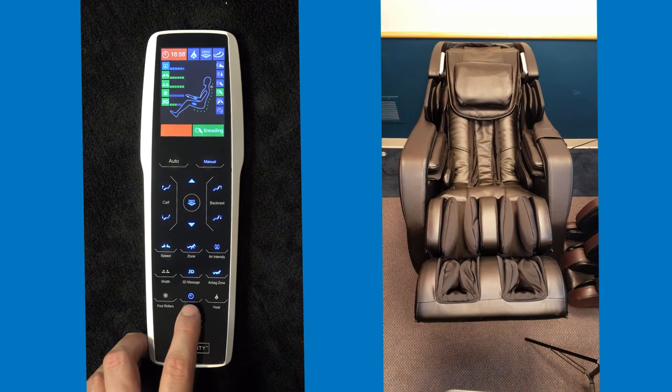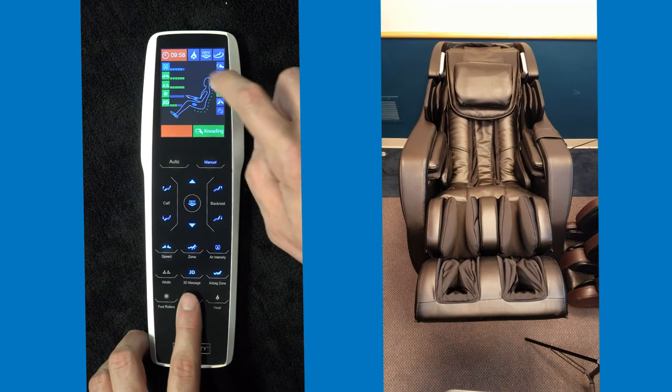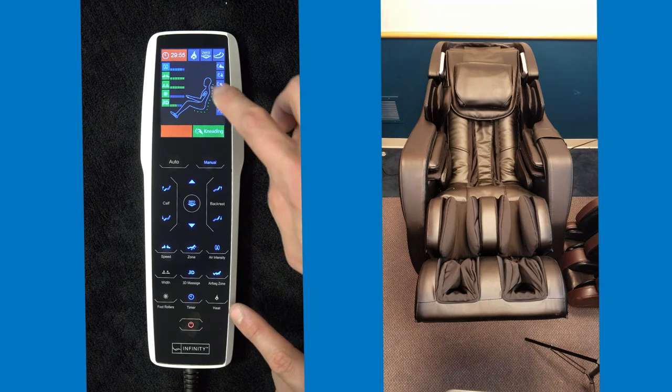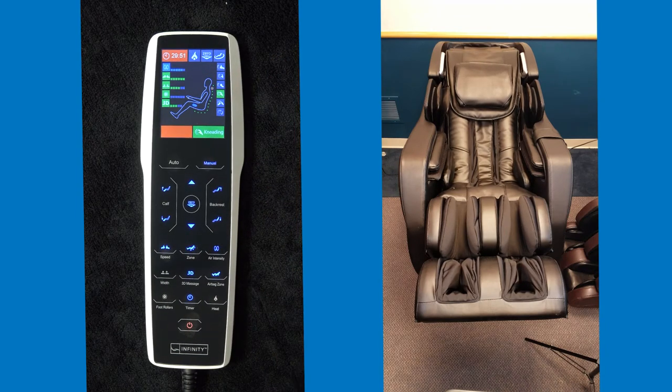We also have the timer. The timer can be set to 10, 20, or 30 minutes. Off to your right, you have the heat. It will activate on the remote. The heat is now on — and now off.